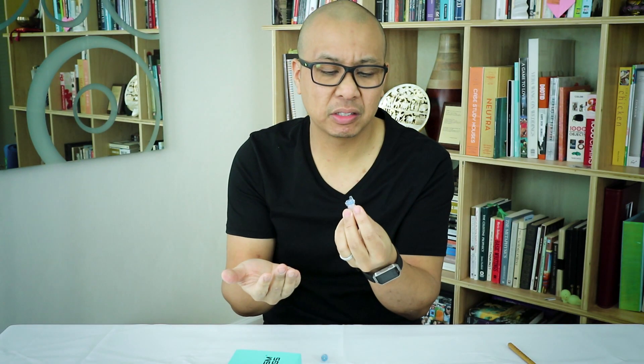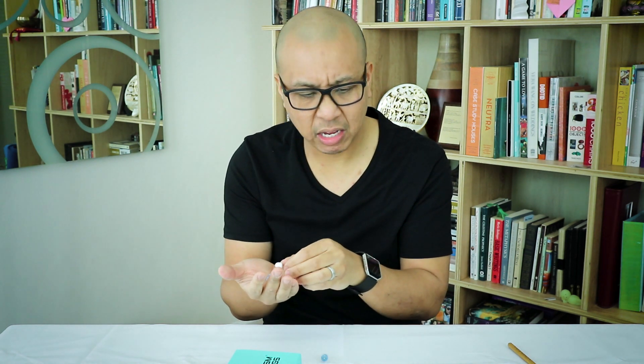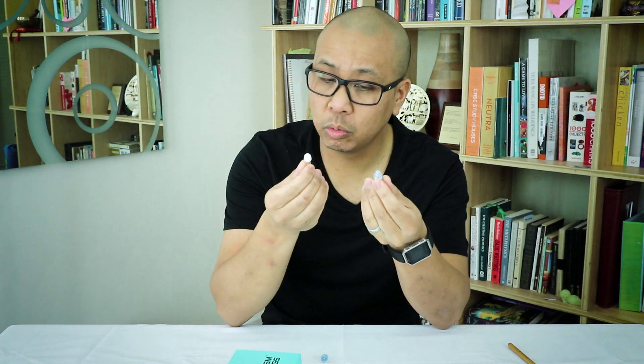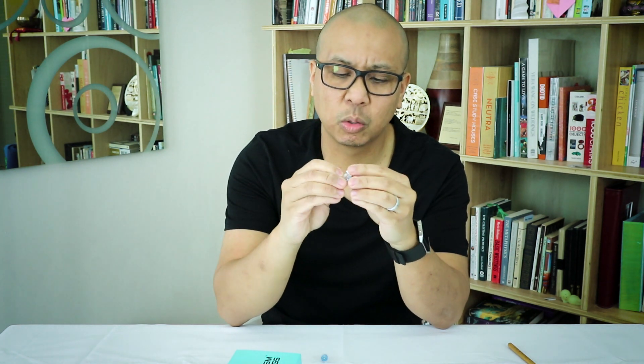I had a tough time putting these in my ears — they kept wanting to pop out. They enhanced the sound and enhanced all the screaming parents and children at the swim meets. I didn't like them too much. Doesn't mean they won't work for you, but that's a quick review of that one.